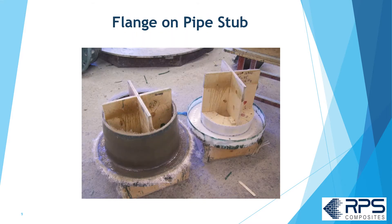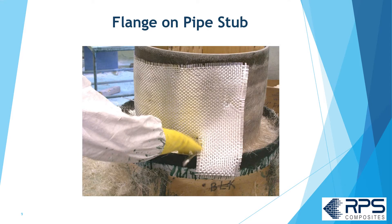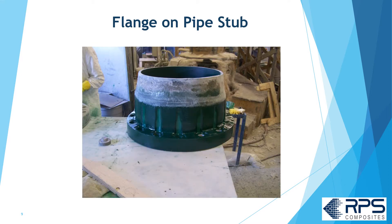A flange on pipe stub is a little different. First, I slide a tapered piece of pipe down over my flange mold. I apply the liner material up and onto the tapered pipe stub — in this case it's an abrasion resistant liner, that's why it's green. You apply the structural layers, roll it out, and you have a flange on pipe stub. Note: the top of the flange is actually the original pipe stub I slid down over the mold.